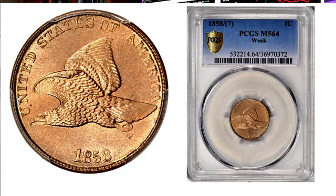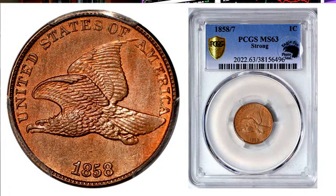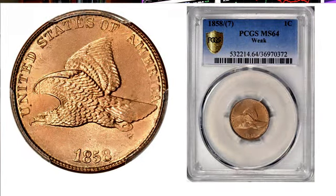Here are two examples. This one's a strong variety — you can see the 7 very well, and it's mint state 63. I also have one here that's a weak variety, and you can barely see the 7. This one's a mint state 64, the weak one, while the strong one is mint state 63. The strong one is worth $15,000. The weak one, even though it's a higher grade, is only worth $2,500. So don't be paying big premiums for ones in holders that don't designate strong or weak that are actually late die states.